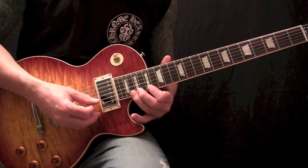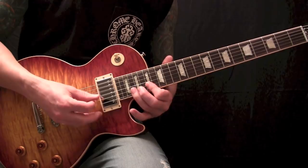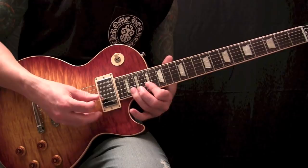So that little piece all together slow. Let me play the whole solo all together slow.